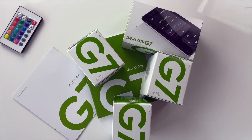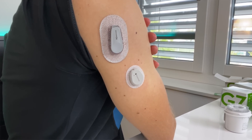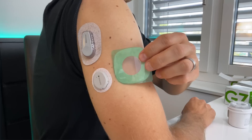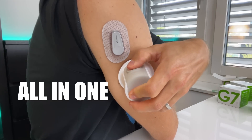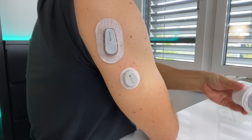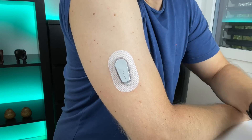Let's look at the wearable first. The G7 packaging, the applicator, and the sensor itself are supposed to be 60% smaller than the previous version, and they really are a lot smaller. They also have a bright green overpatch in the package, which is nice especially if you're a fan of Dexcom's brand color. The G7 has an all-in-one mechanism — both the sensor and transmitter are applied at the same time, just like with Freestyle Libre, with no separate transmitter or applicator like the G6.